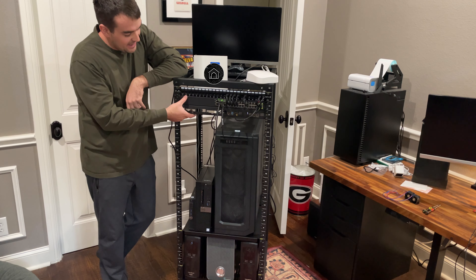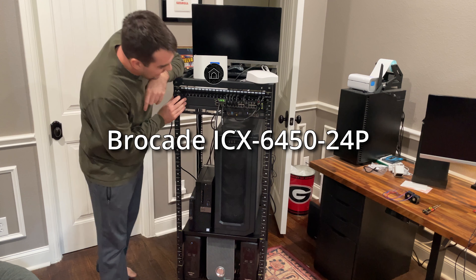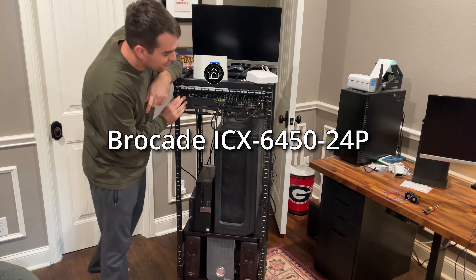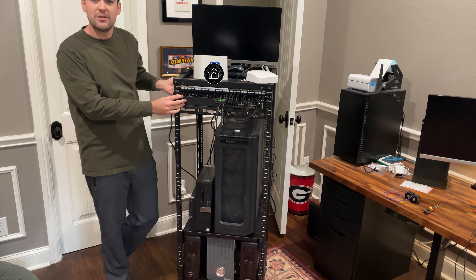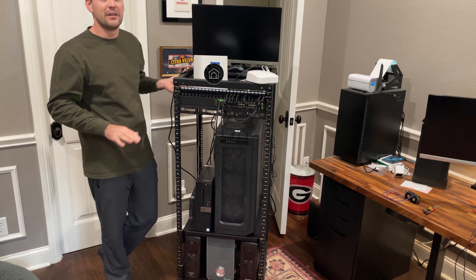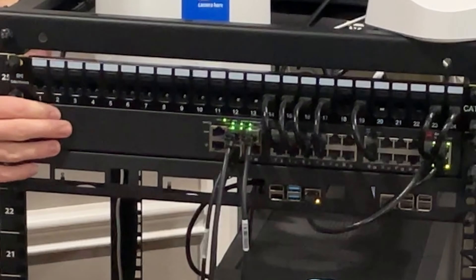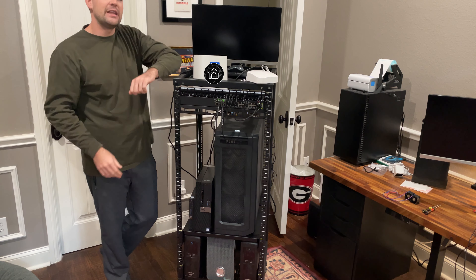I currently have a Brocade ICX6450 24-port with PoE, and I bought this used on eBay. I've had it for about two months. I'm really happy with it for the price — it's incredible — but it's a little wobbly and the fans are really loud.